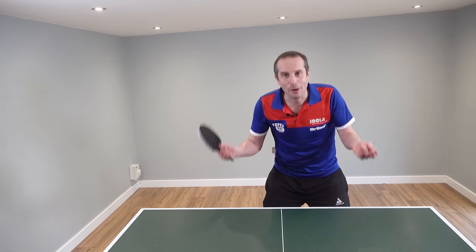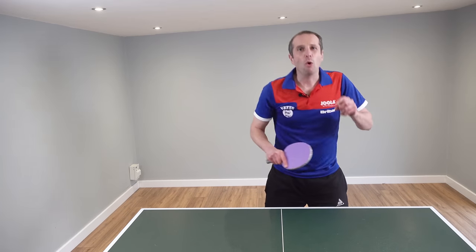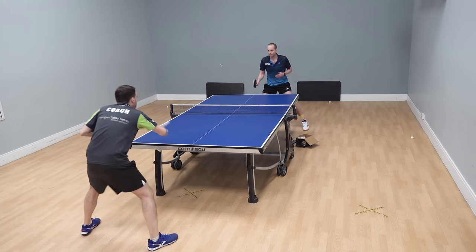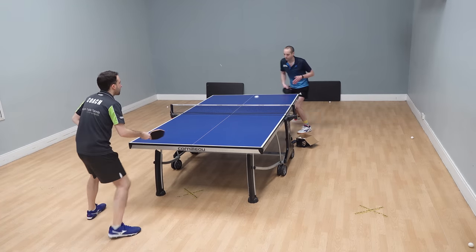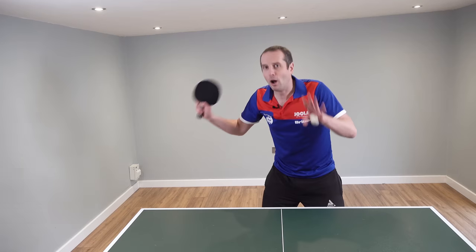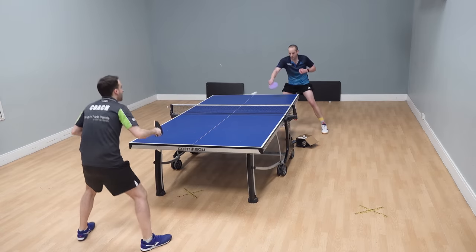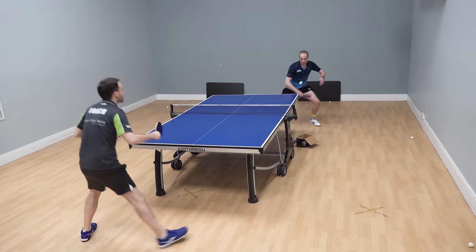So how can you get out of these infuriating pushing rallies? Well, the absolutely number one thing that you need to do is to develop your topspin strokes. Now, this could be a forehand topspin or it could be a backhand topspin. These don't need to be world-class, professional, spectacular topspin strokes — they just need to be usable and reliable.